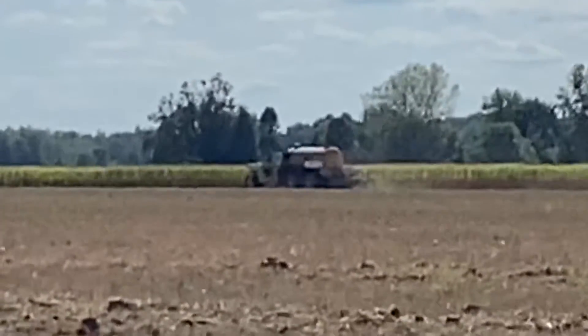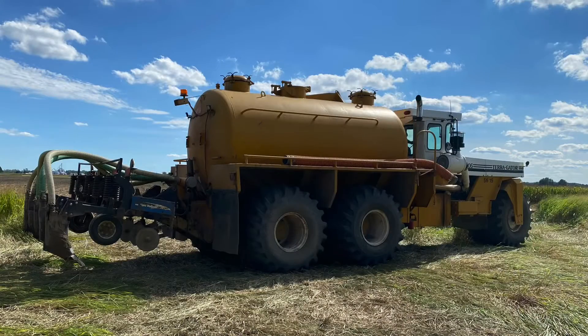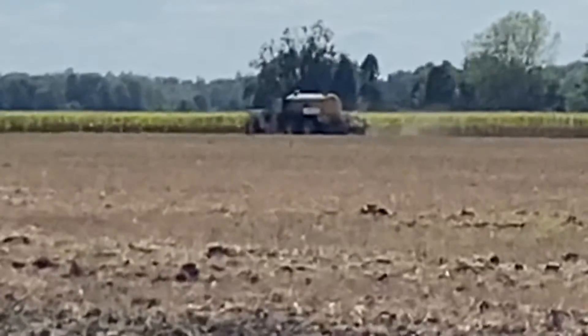As the Terragator goes through the field, it has to go a very specific speed so that it will only apply the correct amount of tons per acre of biosolids, matching the nitrogen content to the subsequent crop to be grown. The biosolids are a byproduct of the wastewater treatment process — we're basically just trying to take the nutrients that you and I put into the wastewater and recycle them back into the environment for a beneficial reuse by reducing the amount of chemical fertilizers applied to the land.